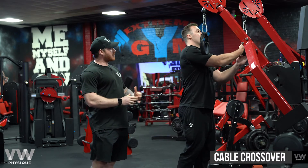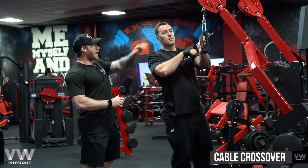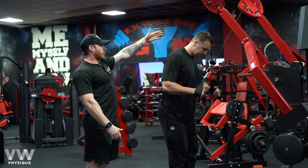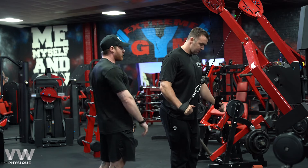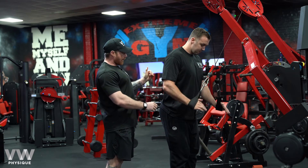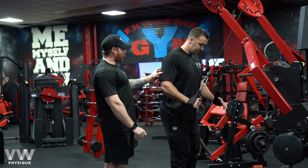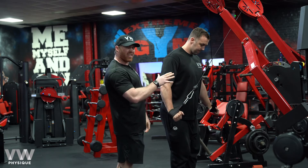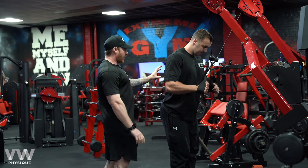Here we have a cable crossover working our triceps, with the cables set high. You'll notice that Bon is crossing his hands over — right to left, left to right. From this position, he's thinking about hinging at the elbow, driving down really hard, keeping everything through the tricep. As he comes to the top, he's keeping a 90-degree angle or just a little bit above.